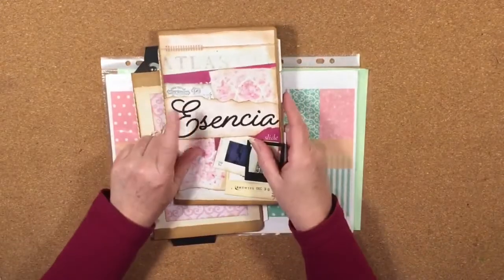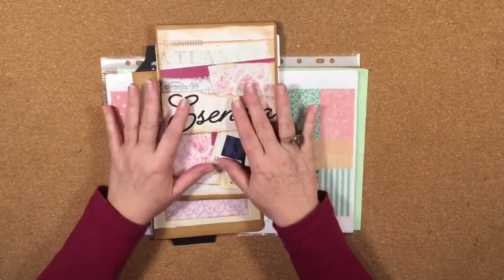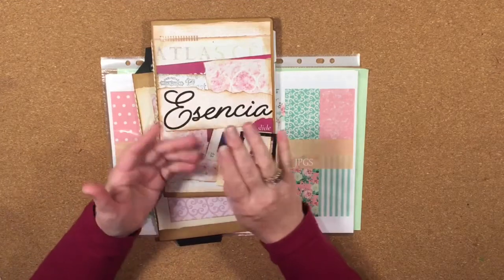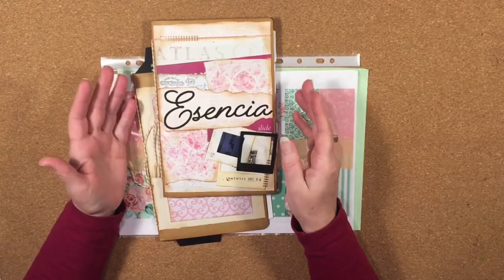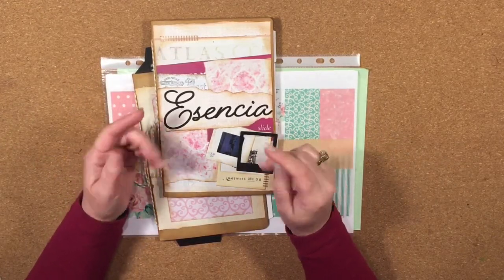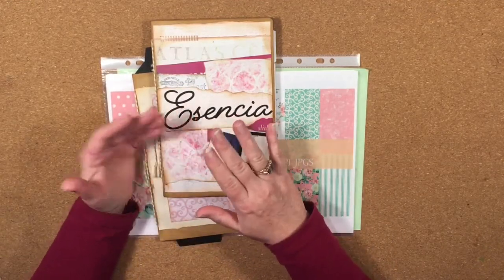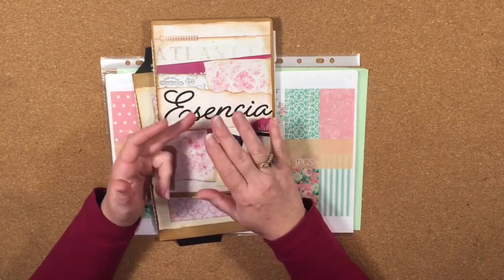I'm using this set of SVG files called Ascensia. The beauty of this set is that you can make an album in two, four, or six pages, and you can make it in portrait or landscape. SVG files are scalable vector graphic files that you can use on electronic cutting machines like Brother Scan and Cut, Silhouette Cameo, and I use a Cricut — I have a Cricut Maker and also a Cricut Explore Air 2.